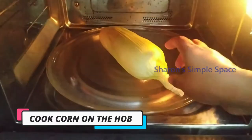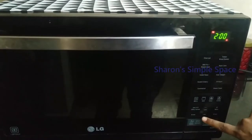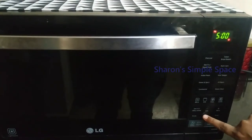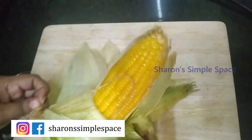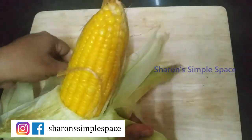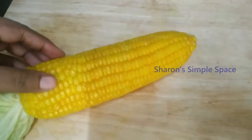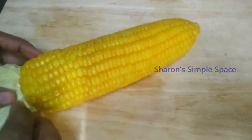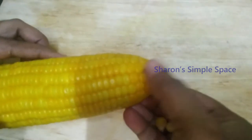In the kitchen, if we cook sweet corn in the microwave for 5 minutes, it will be very soft. Now, the sweet corn is very soft. This can be used as a kitchen staple. Let's cook it easily.